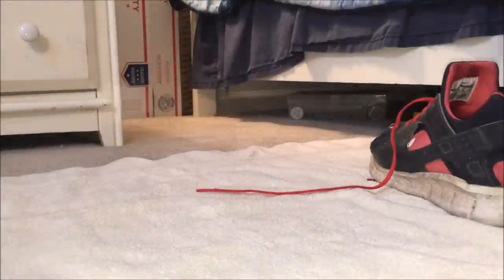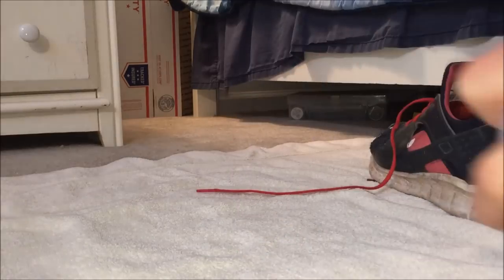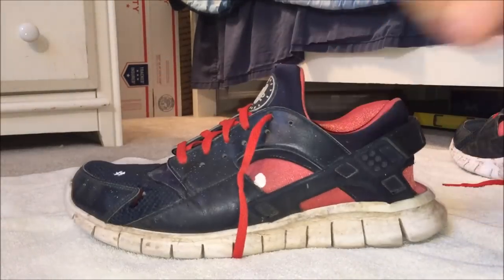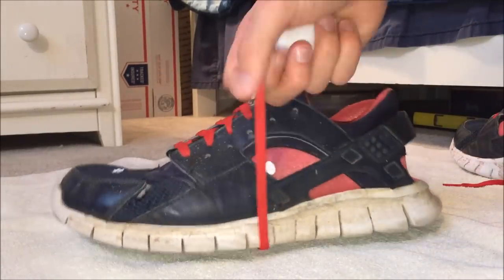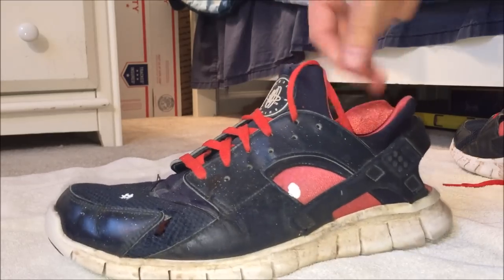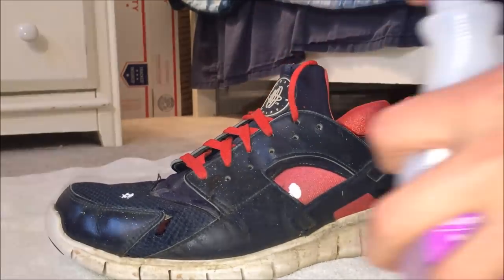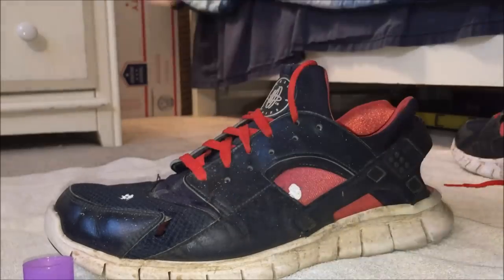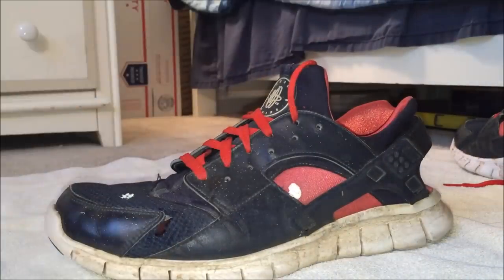What you're going to do is get a cotton ball — you can repeat the process as many times as you want. It's pretty self-explanatory to be completely honest. I'm going to try to get this paint on the side off too, so let me put the laces inside the shoe so they don't get in the way. Literally all you do is just go like that.